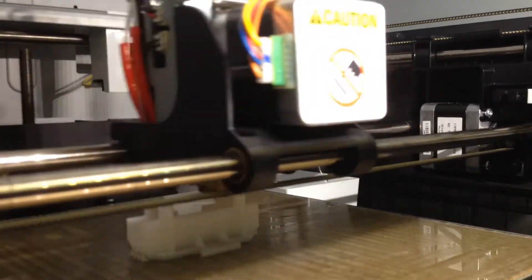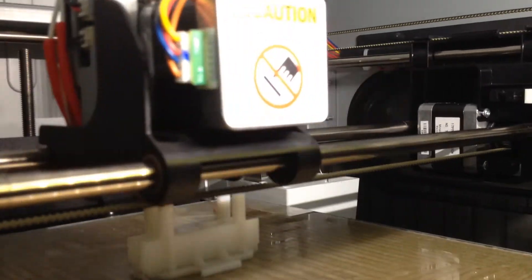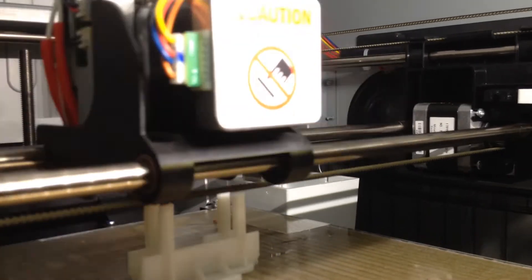The actual 3D model that I'm printing here can be downloaded from a website called Thingiverse. To give you a little bit of a hand, I've included the link down below in the description, so if you do want to print one for yourself, go ahead.